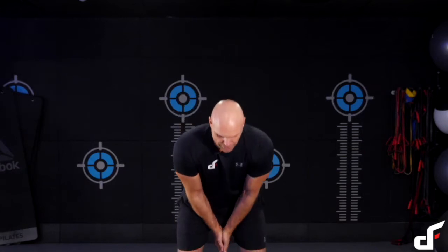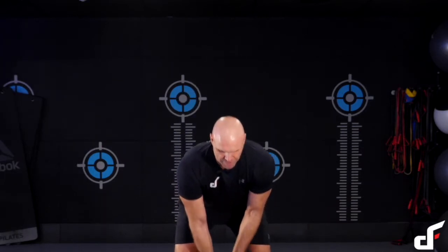This next exercise is called a push press. With this movement, we're going to do a standard swing like we did before. When we come up into the clean, instead of catching it into the order position, we're going to immediately press it out from the body like we did with a flag press. So again, two movements into one. We'll just break it down into the two movements.